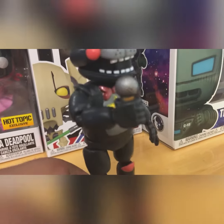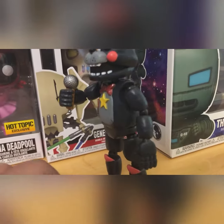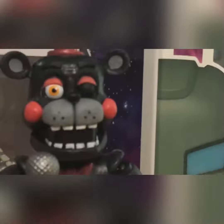Lefty, unlike Freddy, is left-handed, not right-handed. Funko, how could you mess up this badly? He's seemingly named after being left-handed.